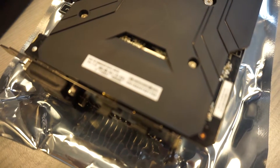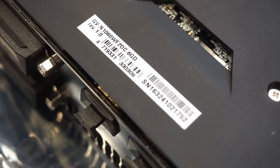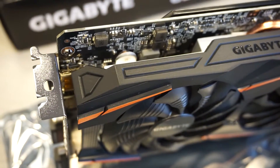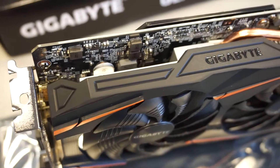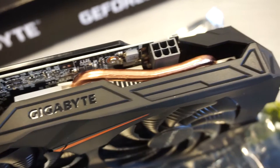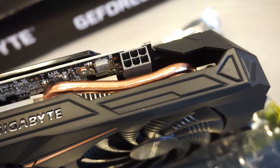You can see the label here. The card itself is not very energy demanding, so it uses only one power port.